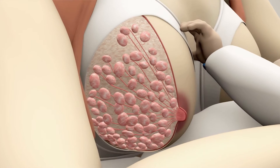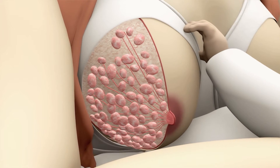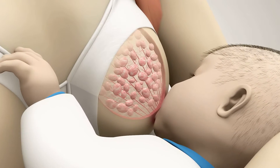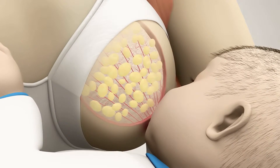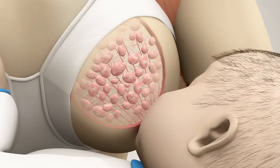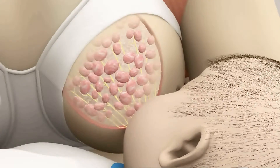Two hormones that are naturally made by the mother's body are critical for breastfeeding. First, there is the hormone prolactin, which helps the breast to produce the milk. This milk is stored in the alveoli. The alveoli are grouped together and look a bit like a bunch of grapes. Then you have the hormone oxytocin, which causes the milk to be ejected or squeezed out of the alveoli through a system of milk ducts towards the nipple.